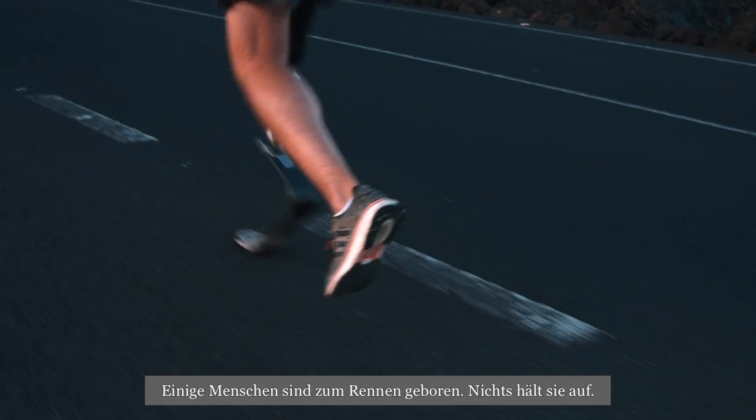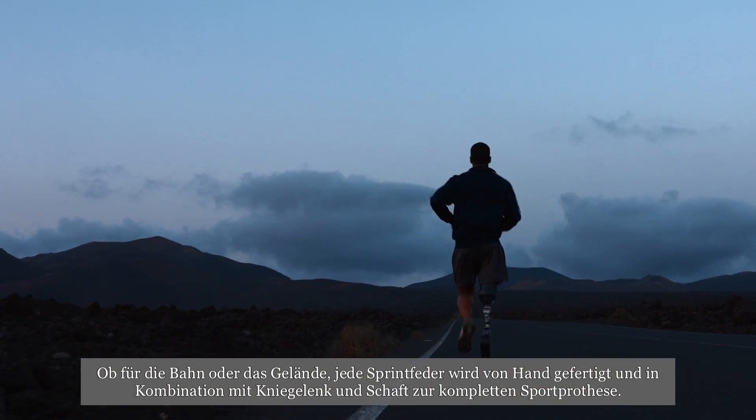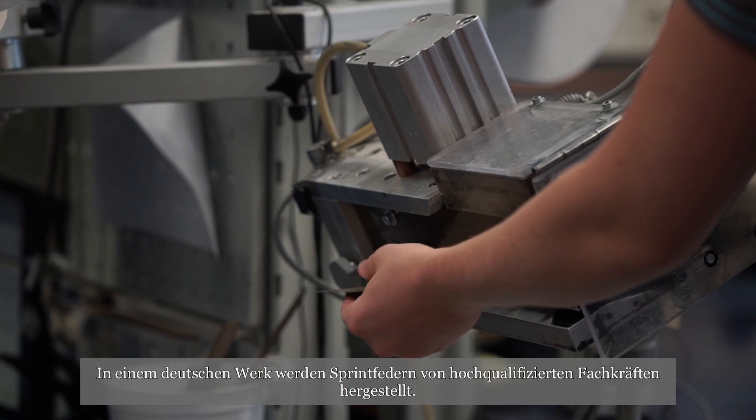Some people were born to run. Nothing will stop them. Designed for the track or the trail, each running blade is made by hand and combined with a knee and a socket to make a complete sports prosthesis. In a factory in Germany, highly skilled technicians make running blades.